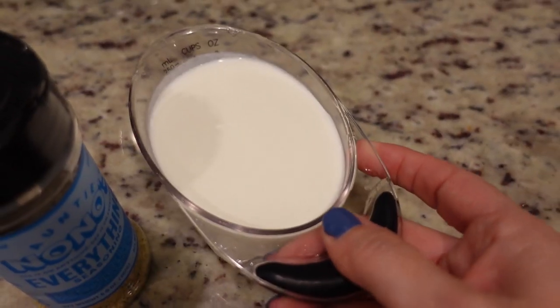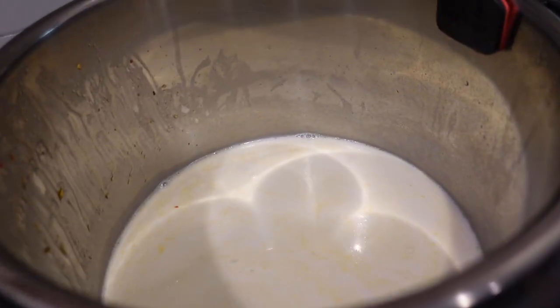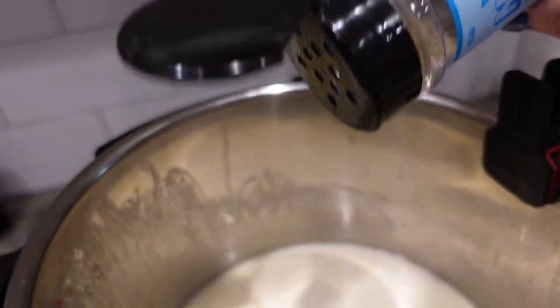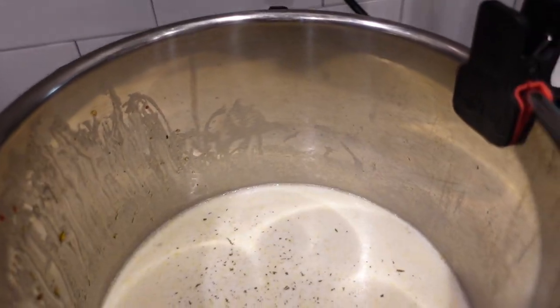That's just because I had already cooked something in here. We add in a cup of heavy cream, or in my case, half and half. At this point, you want to salt and pepper it. I'm just going to use a little bit of Auntie Nono's - this replaces your salt. You don't need extra salt on top of this, but it also has lots of other great flavors in it too. I would say maybe half a teaspoon to a teaspoon of that.